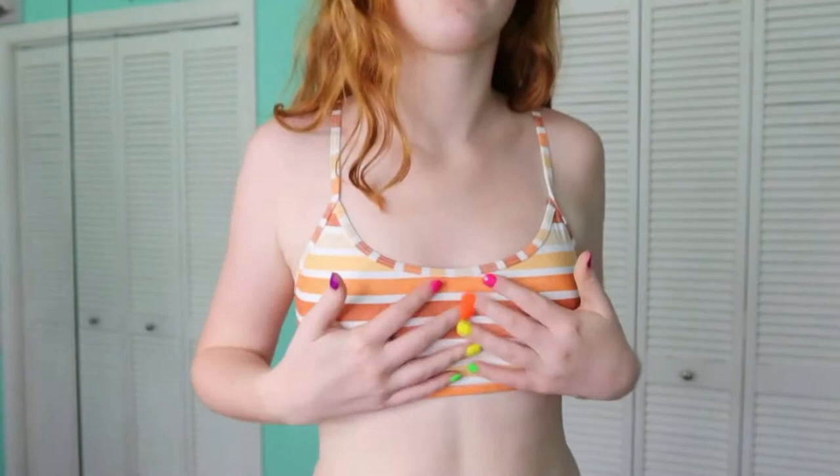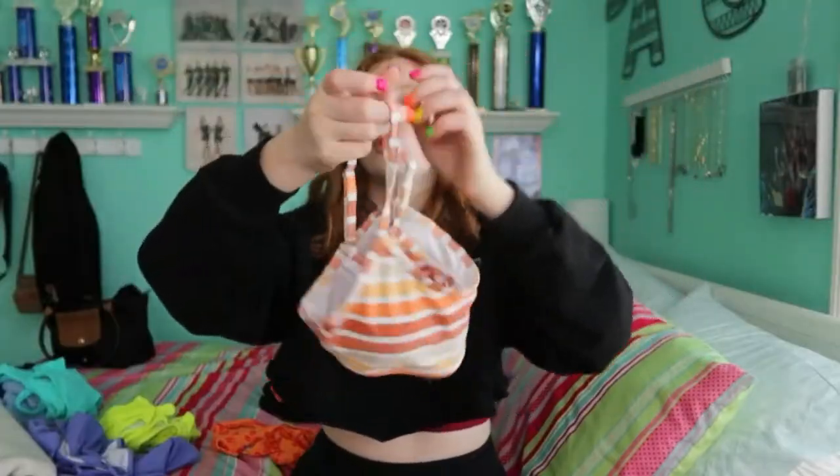This next suit I am literally obsessed with — I can't wait to wear it at sunset or sunrise. It's these orange and yellow tones, so gorgeous. The bottoms are so comfortable, you can pull them up on your hips, and they make me feel so confident. The back has great coverage — not too much, not too little. The material does not budge at all. The top is a sports bra style with the same stripes, and there are adjustable straps, though no clasp on the back, so keep that in mind for sizing.